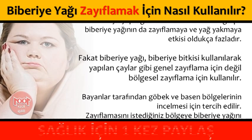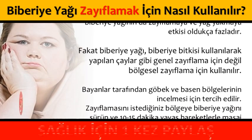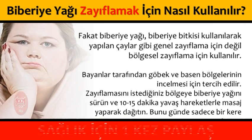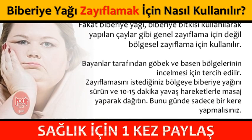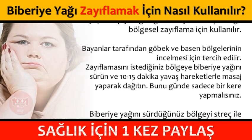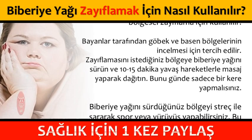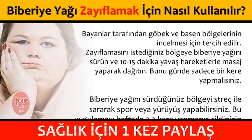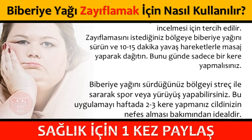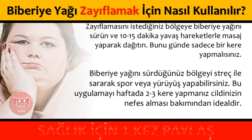Zayıflamasını istediğiniz bölgeye biberiye yağını sürün ve 10-15 dakika yavaş hareketlerle masaj yaparak dağıtın. Bunu günde sadece bir kere yapmalısınız. Biberiye yağını sürdüğünüz bölgeyi streç ile sararak spor veya yürüyüş yapabilirsiniz. Bu uygulamayı haftada 2-3 kere yapmanız cildinizin nefes alması bakımından idealdir.